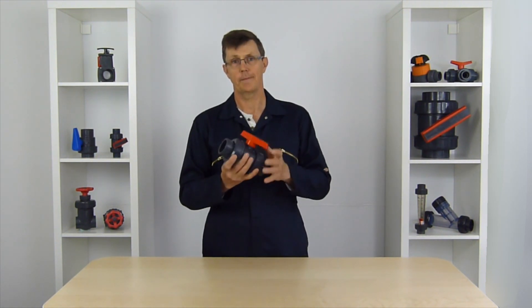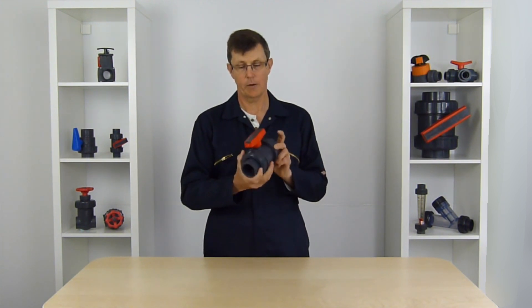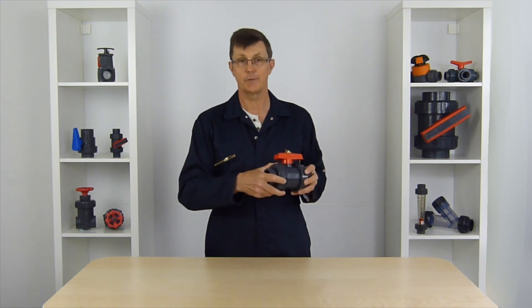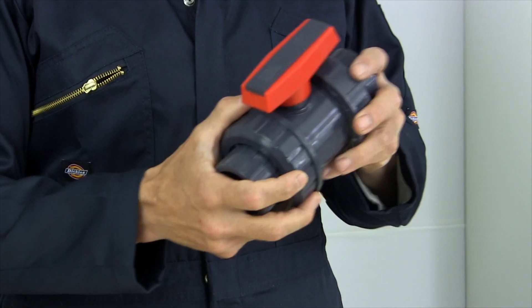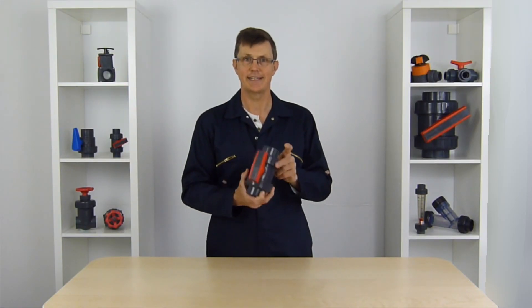All our ball valves are pressure tested to 10 bar pressure. They're all wet tested at the factory before they come to us. So you may find sometimes when you take the unions off that there's a tiny bit of water or fluid in and around the valve, and that doesn't mean it's been used on someone else's system — it means it's been wet tested at the factory.